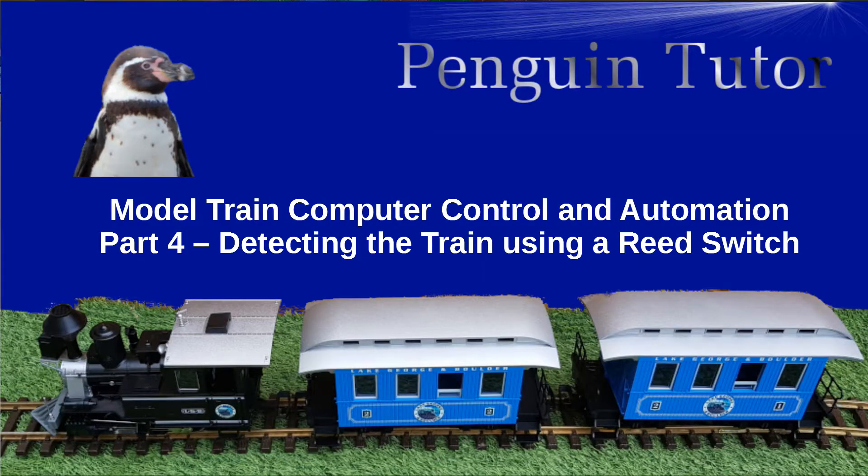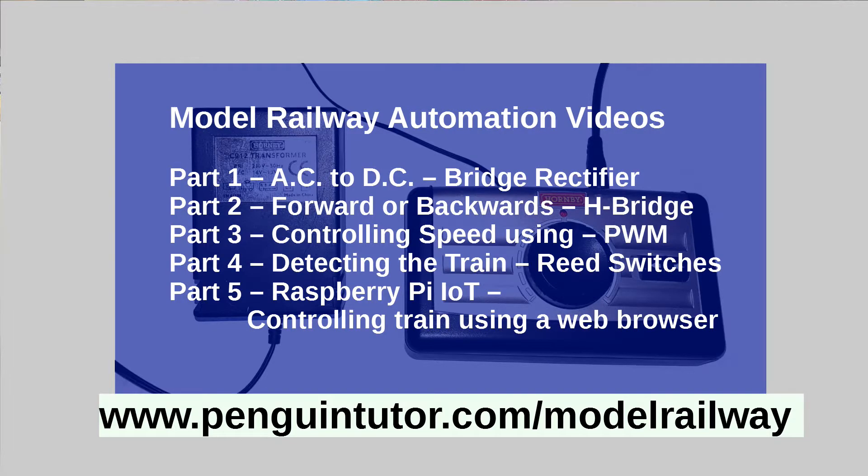Hello and welcome back. If you've been following this series, this is video number four on model train automation. This video is going to look at controlling the train automatically using a sensor to detect the train and slowing and restarting the locomotive as appropriate. If you've missed the previous videos, they're all linked in the description. The first one is on power supply converting AC to DC, the second is on the H-bridge using that to change the polarity of the DC supply to change the direction of the train, and part three looks at PWM which is used to control the speed of a DC motor. This video is on detecting and automating the train.